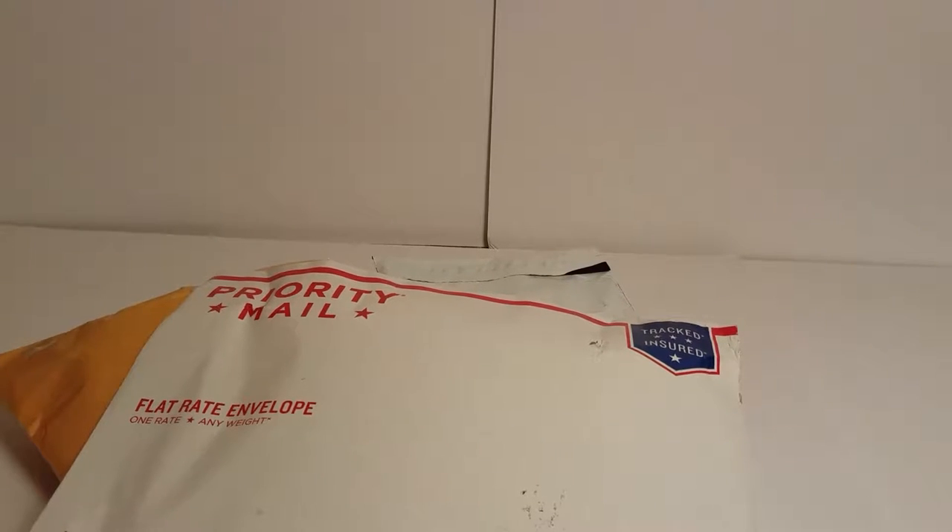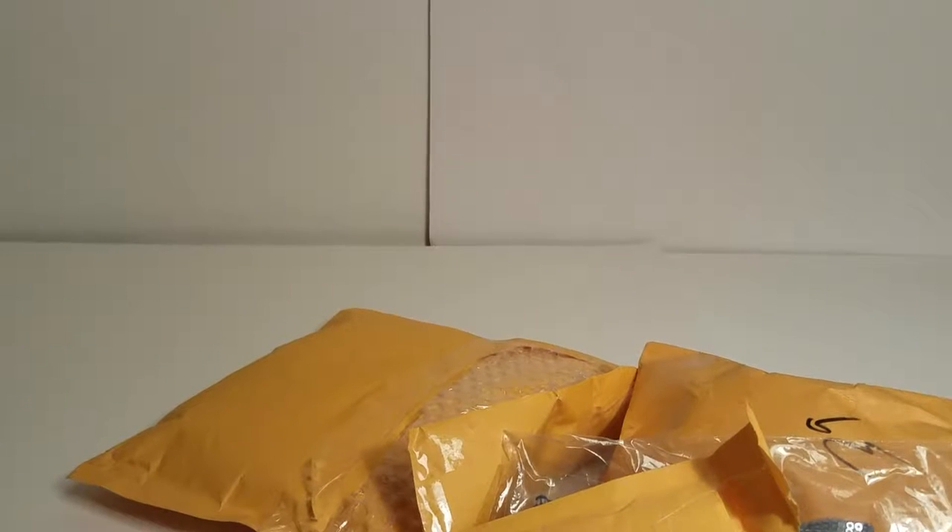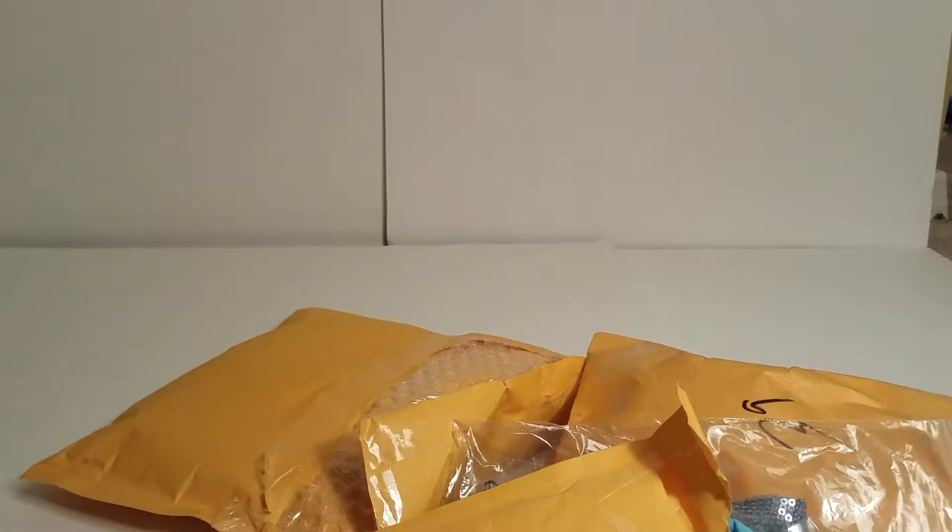Just like last time, if you want a more detailed review of any of the items that we got this time, please let us know in the comments and we can make a separate video for that. So I've cut them open so you guys can see without me wasting time opening things with scissors.